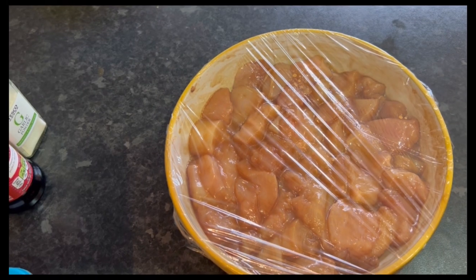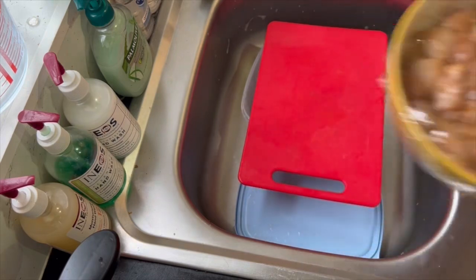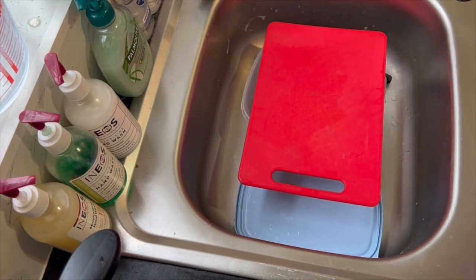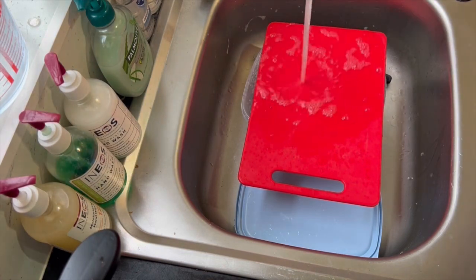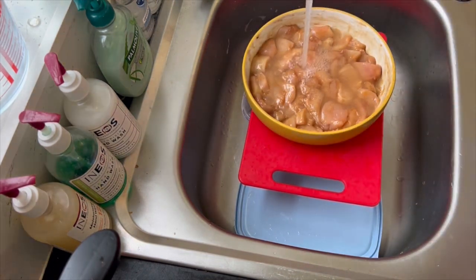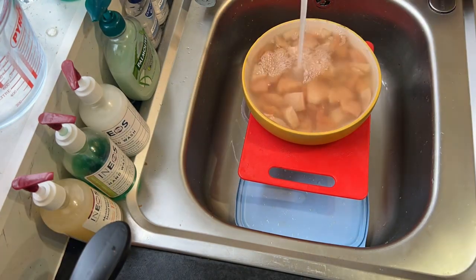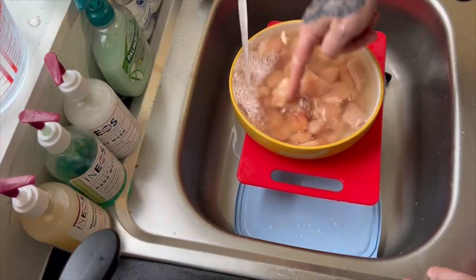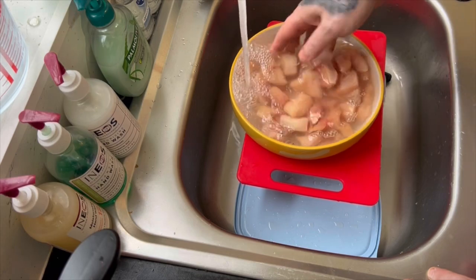It's had about an hour — actually it's about 20 minutes, but I'm so hungry. We're going to wash it now with cold water. Wash your chicken. As soon as the water runs clear, you're ready to rumble — drain it.